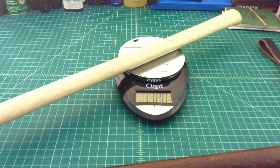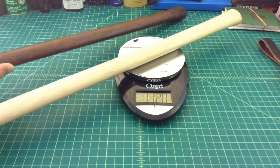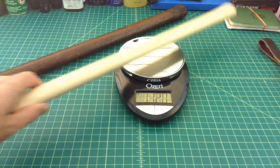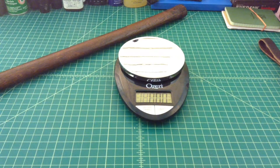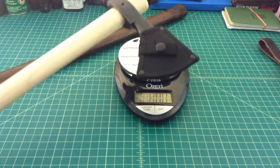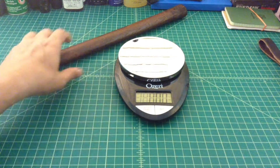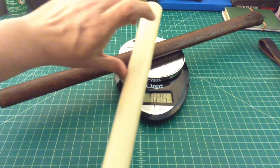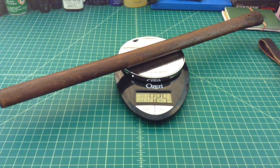Now putting the replacement handle on, that looks like it's coming in at about 11.2 ounces. That might not seem like such a big deal, but I'm very surprised. I don't believe the original handle is actually made out of hickory — I believe it's some sort of softer, lighter wood. Anyhow, just thought I'd do a quick video to show everybody. Not a big deal, I won't lose any sleep over it, but I am disappointed in the inconsistency.